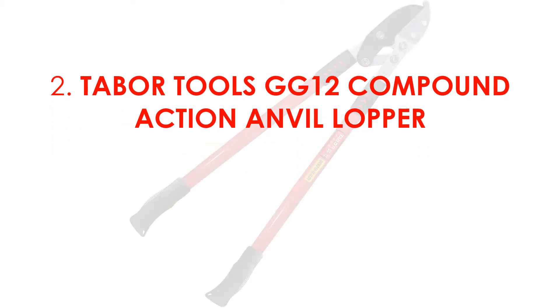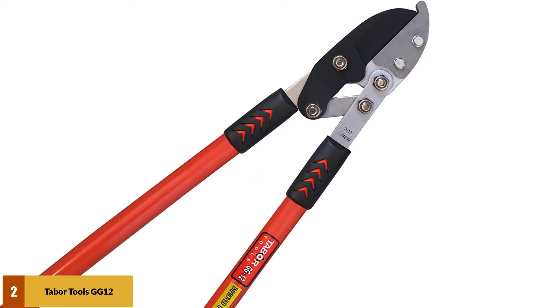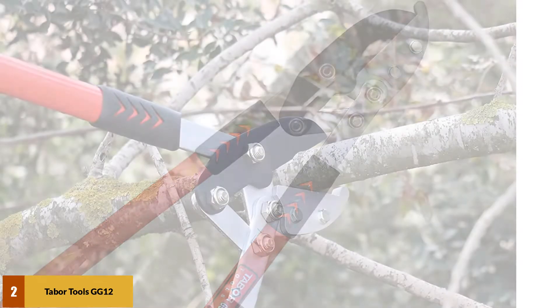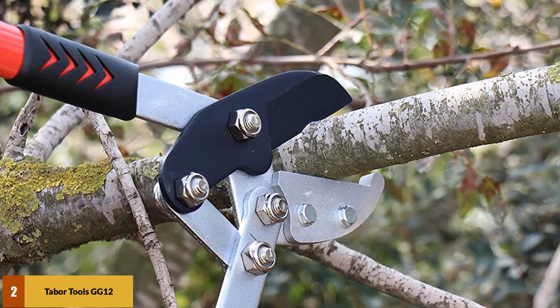At number 2: the Tabor Tools GG12 Compound Action Anvil Lopper. It is an ideal choice for cutting green and hard dry wood. Due to their innovative design, these loppers are able to chop thicker branches. The compound lever system, along with moving parts and multiple pivot points, increases the power and force applied to the blade, resulting in quick cutting.